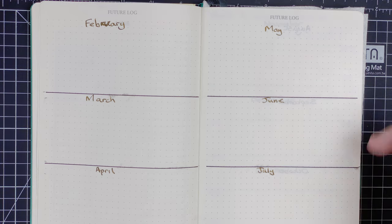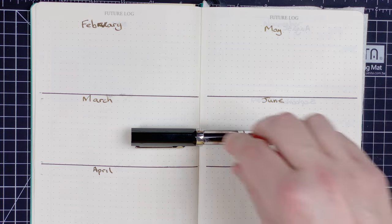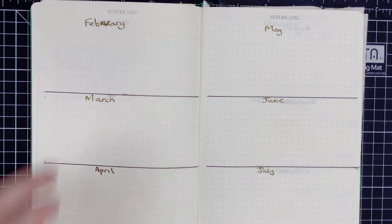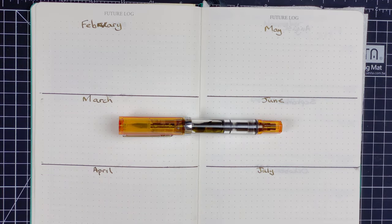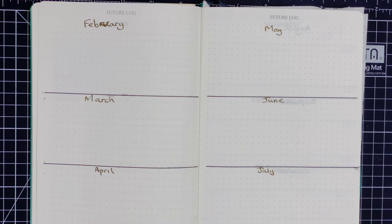The black lines are done using the TWSBI Eco with a fine nib and Van Diemen's Devil Black — really beautiful black ink. For titles, I'm using another TWSBI Eco with a 1.1 stub nib, with Robert Oster Grün Gilt — a nice golden colour ink, perfect for titles with that stub. As for the future log itself, I don't really have too much to put in there at the moment. I spend a lot of my time in my calendar on my Mac, phone, and tablet. These pages were preset in the journal, which is why they're there. You could jump ahead to December and put in something like 25th Christmas — it's down to you how you use it.